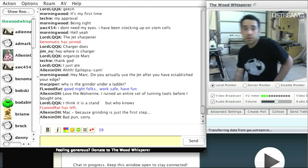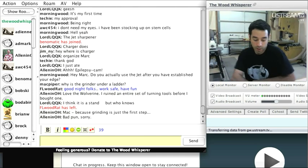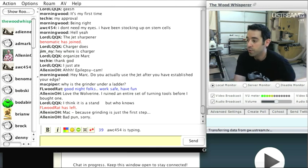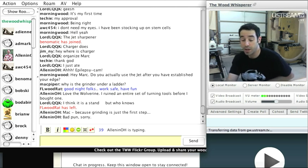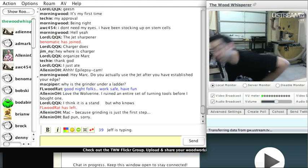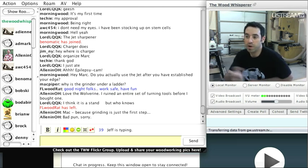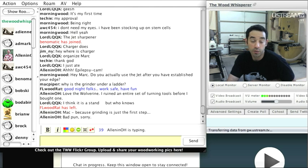I'm not much of a turner, so the last thing I want is to worry about sharpening all the time. The Wolverine jig is killer, and the Vari-Grind attachment — especially with a super-flute bowl gouge like the Ellsworth — gets a perfect edge every time. With a high enough grit stone, sharpening between parts of your turning session can literally be a one-to-one-and-a-half minute process, and you're back at the lathe.